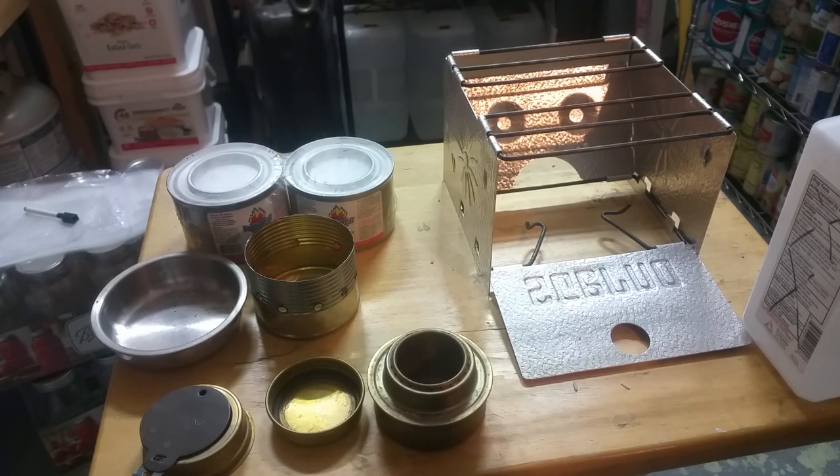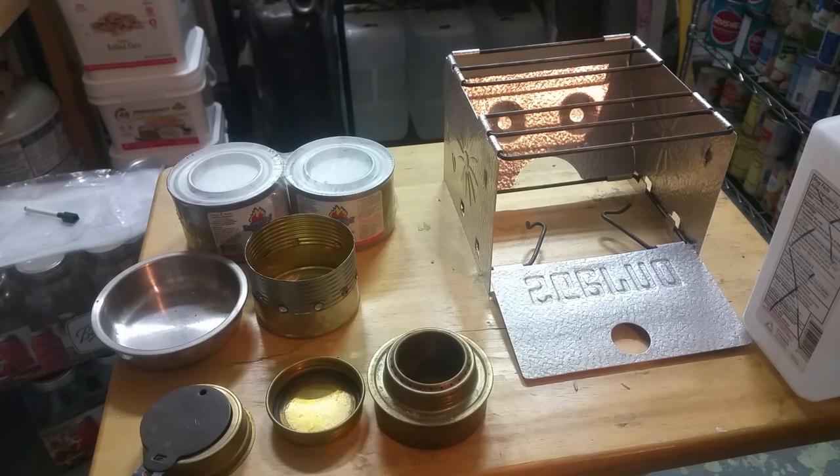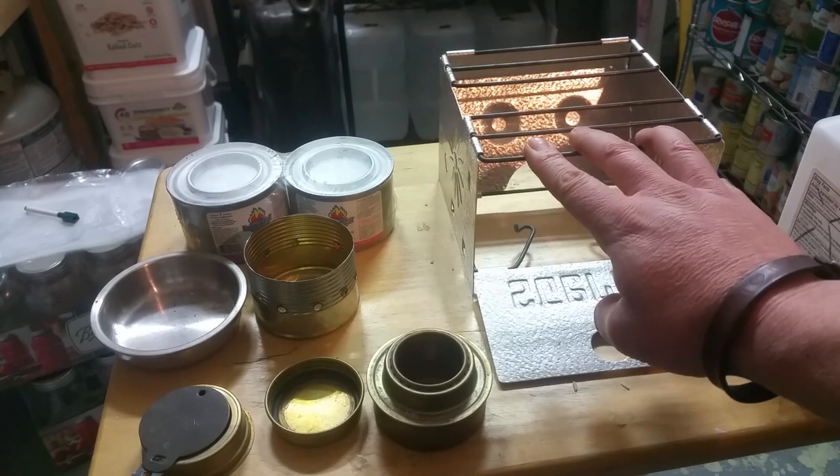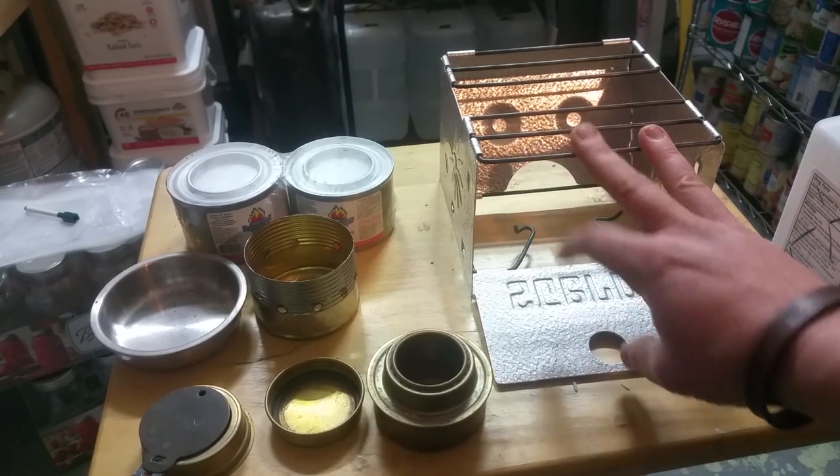Hey folks, Southwest Prepper here with the Southwest Prepper group. I got a quick little hack to show you guys. A lot of the prepper gear, especially the cooking gear — stoves and all that stuff — is selling out pretty quickly. Specifically like the Coleman oven; I was looking for one of those and couldn't find one. There were some on eBay for like 80 bucks — it used to be like $30. Even alcohol stoves, rocket stoves, fuel stoves, biomass stoves — they're all selling out very quick.